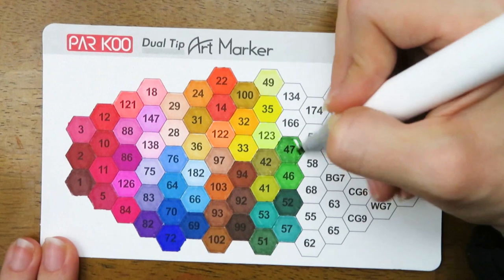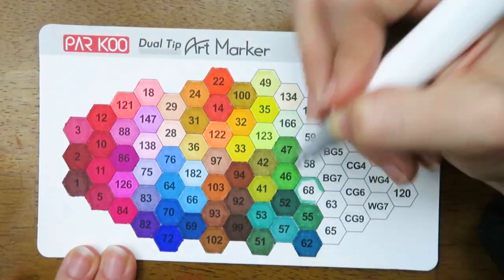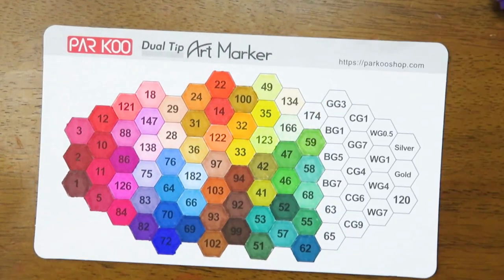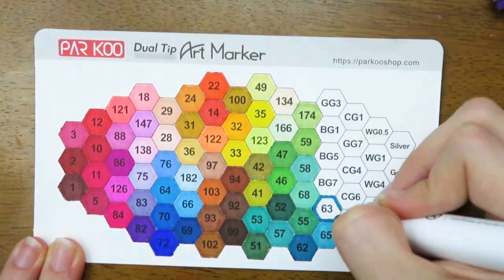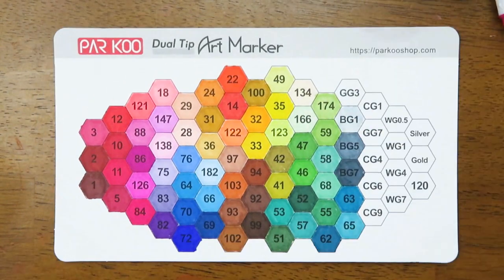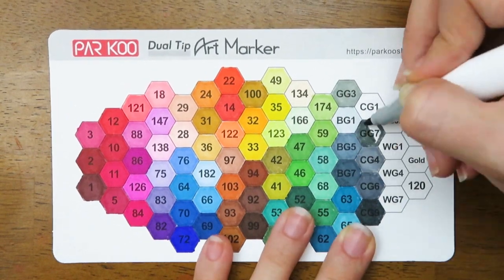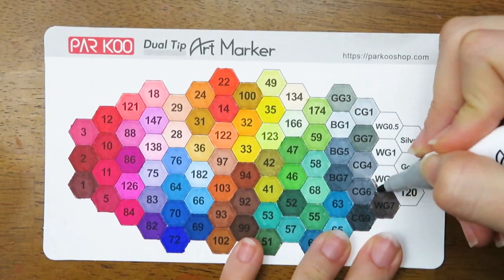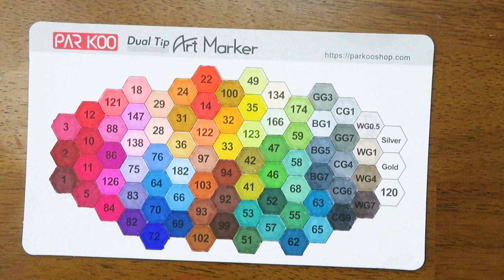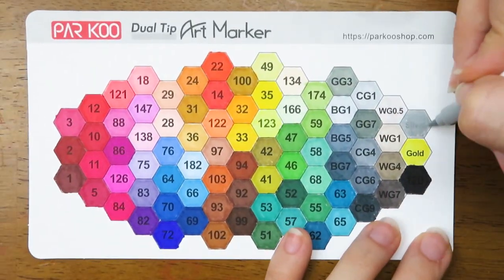It was interesting to see how many grays come in this set — there are a lot of grays. You get the blue grays, the cool grays, and then the warm grays, so if you like grays you might want to consider these markers. I was super excited to swatch the gold and silver marker, but the gold marker was kind of a letdown — it was just a bright yellow. But the silver one is really cool: it's actually opaque and kind of shiny, almost like a paint marker.